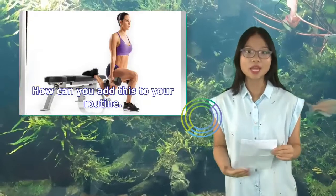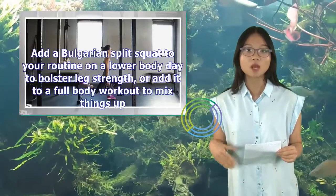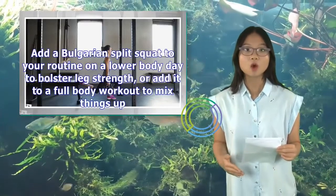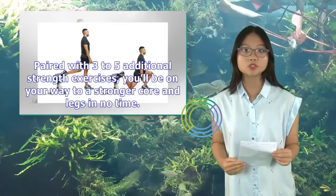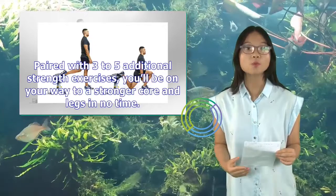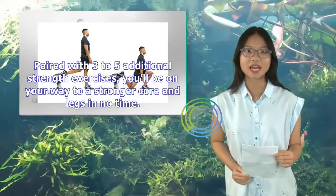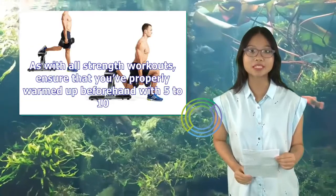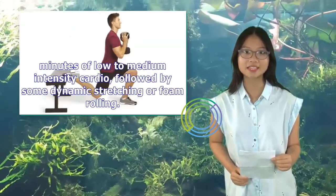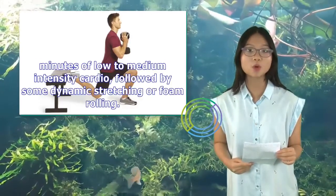How can you add this to your routine? Add a Bulgarian split squat to your routine on a lower body day to bolster leg strength, or add it to a full body workout to mix things up. Paired with three to five additional strength exercises, you'll be on your way to a stronger core and legs in no time. As with all strength workouts, ensure that you've properly warmed up beforehand with five to ten minutes of low to medium intensity cardio, followed by some dynamic stretching or foam rolling.